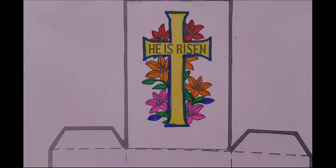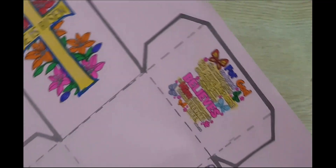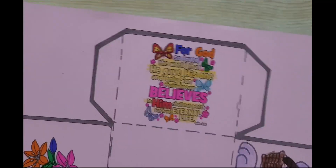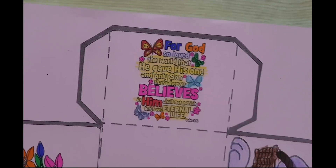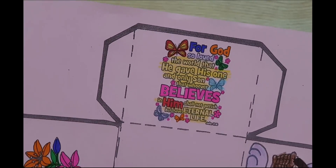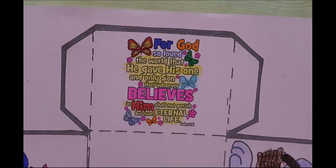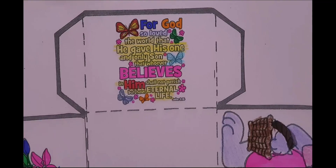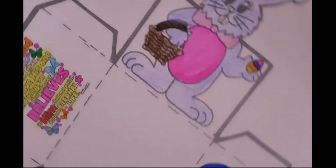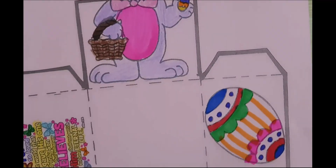This is the cross. It says, 'He is risen.' Remember why we celebrate Easter? Because God so loved the world that He gave His one and only Son, that whoever believes in Him shall not perish but have eternal life.